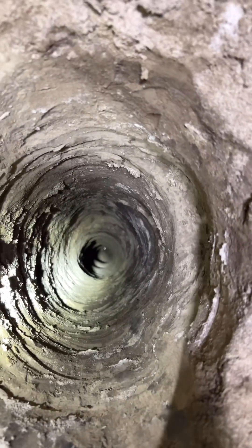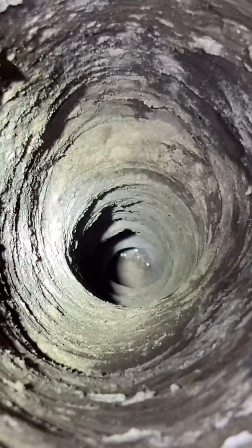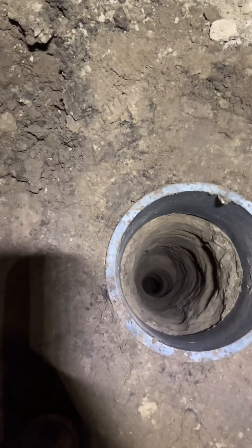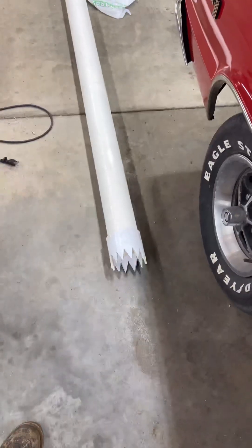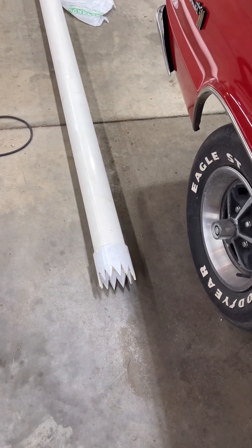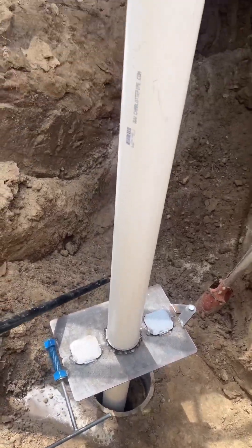Holy crap, you can see some water — finally, there it is boys and girls! So we put this ring around this hole for tonight. Tomorrow we're gonna drop that thing in there. It's raining right now, I got the hole covered up. Hopefully it don't cave in on me. I got that wealth on my head — I'll talk about that later.